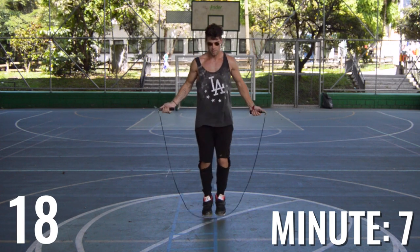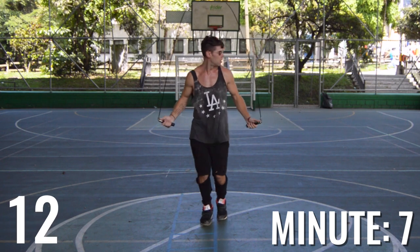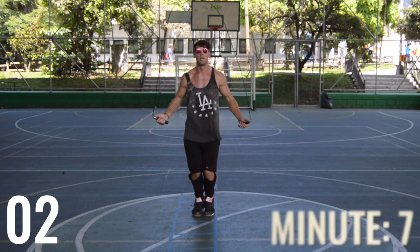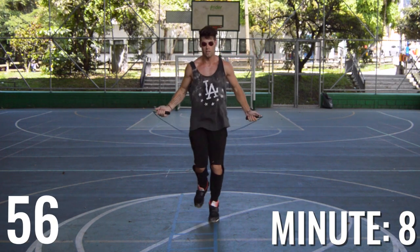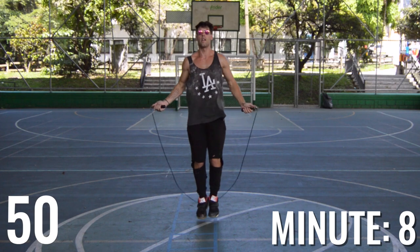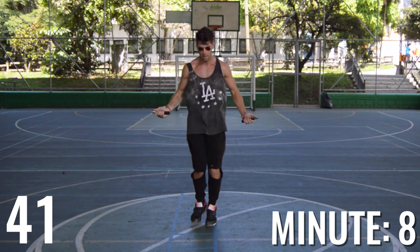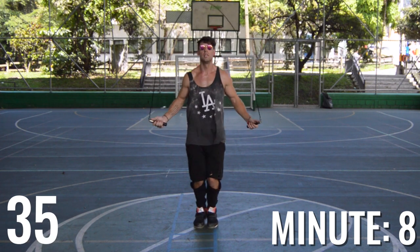I understand it might be kind of tough on the legs to do this two or three times total, but push yourself — do what you are capable of. Almost coming up here on minute eight, ladies and gentlemen. As you can see, I'm getting pretty fatigued. I'm getting to the point where I'm like, this is a lot of jumping rope at one time. I also don't ever jump rope for 10 minutes straight. I'm confident that I could easily jump 20 minutes, maybe 30 minutes at this pace, but it's not a walk in the park, that's for sure.